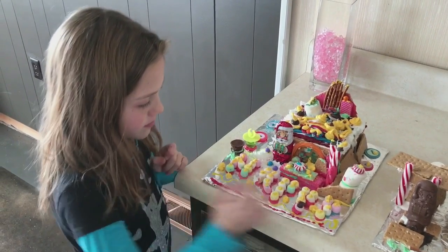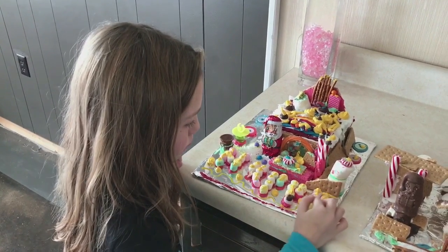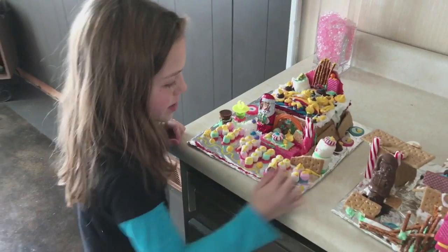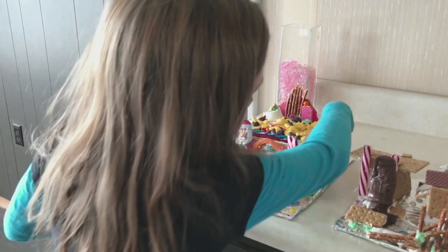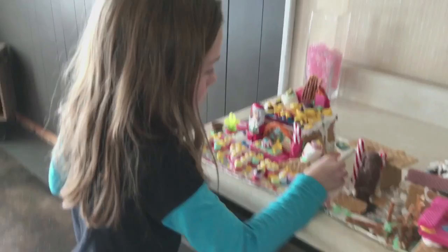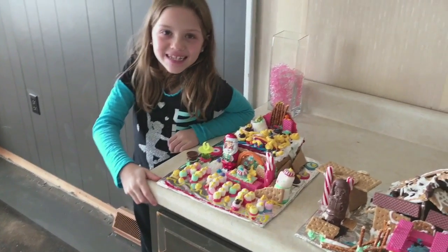He made a purple snowball, a blue snowball, and another purple snowball. And I used the strawberry wafers and got some more icing, and he mixed up some yellow icing. I put this to hold up the snowman because it's really not holding up very well. So okay, get back around there so I can take a picture of you and your graham cracker house.